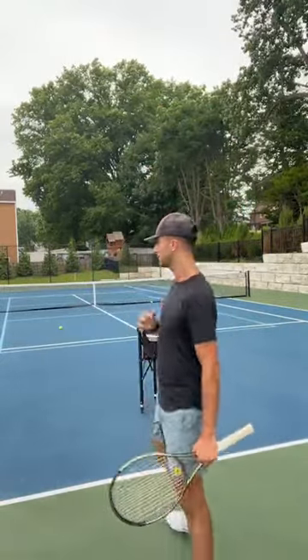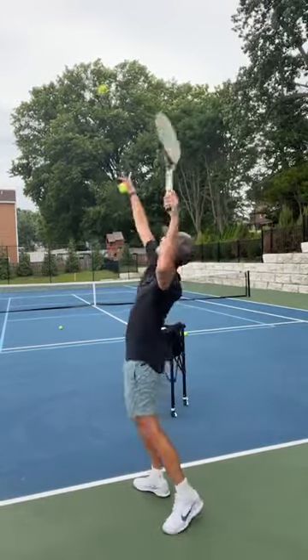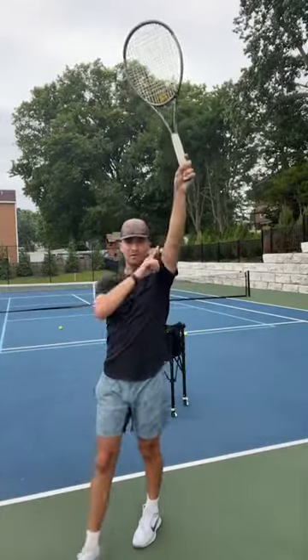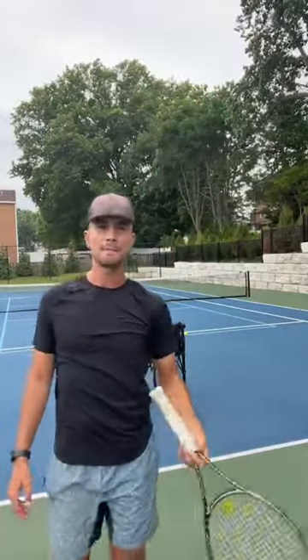Here's the best beginner serve — the three-step serve method. Step number one: if you want to learn how to hit a serve, you're going to be sideways. All you're going to do is toss and tap. You're going to toss and tap. Notice when I tap the racket, you see how my arm is extended and my racket is to the ball? That is step number one.